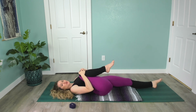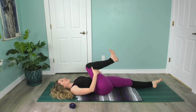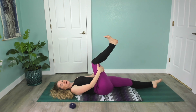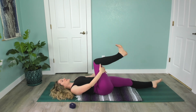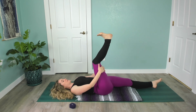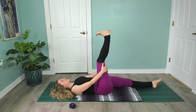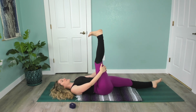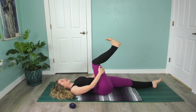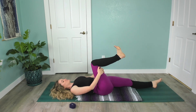Hug that knee in towards your body. Now take the hands behind the thigh or behind the knee. Inhale, stretch the leg up to the sky, and exhale, bend. Don't worry about getting super straight here — we're just warming everything up. You can go on your own breath: inhale as you press up through the heel, and exhale as it bends. One more: inhale, and exhale.